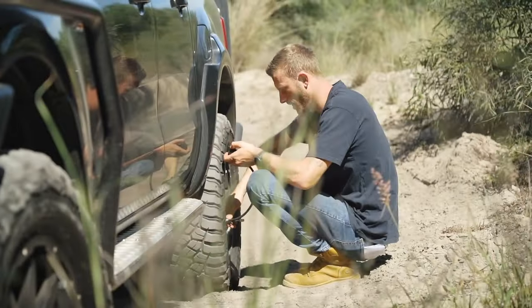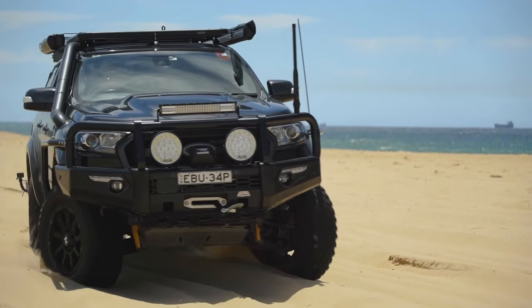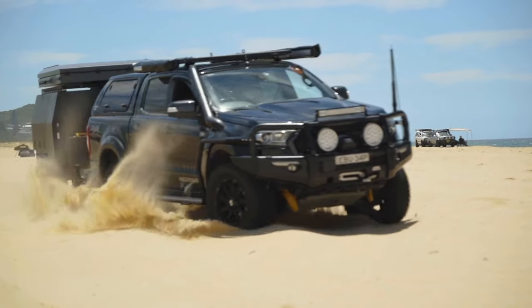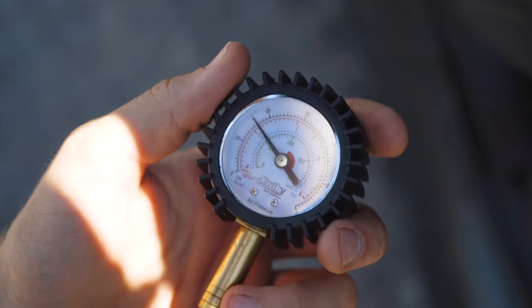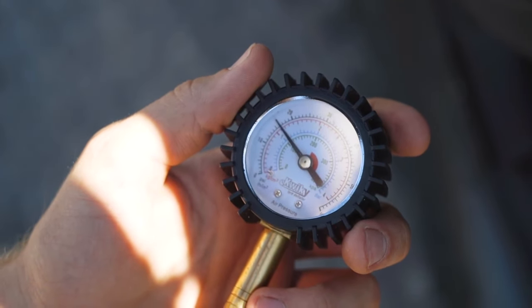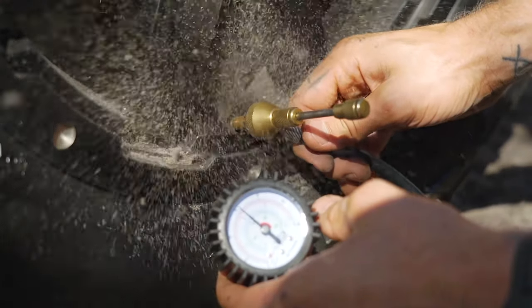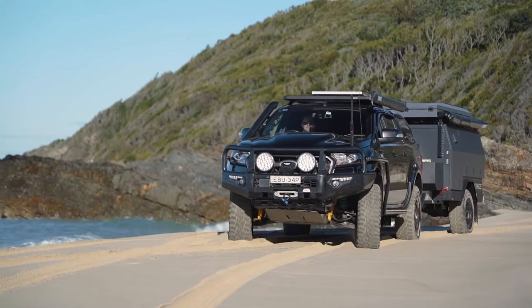Driving on soft sand can be a challenge at the best of times, and if you're not used to it and don't do things properly there's a good chance you'll end up stuck. The first thing you need to remember is to drop your tire pressures. This spreads your tire footprint out and increases the surface area, hopefully meaning you glide over the sand rather than chew down into it. I normally air my tires down to about 15 psi depending on how soft the beach is, but don't be afraid to go a little bit lower if it's too soft. And if you're towing a trailer, make sure you air down the trailer tires too so it doesn't act like an anchor digging into the sand behind you.